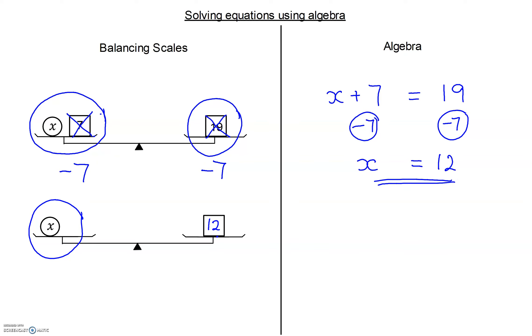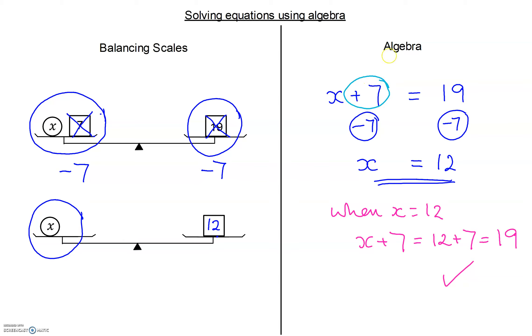This is our solution. Every time we get a solution, we can go back to our original equation and check whether it works. If x equals 12, then x plus 7 equals 12 plus 7, which is 19 — so we have the correct answer. The operation here is that 7 is added to x, and the inverse — the opposite of adding — is to subtract. So because 7 is added to x, we subtract that 7 from both sides of our equation.